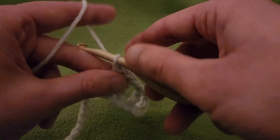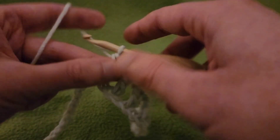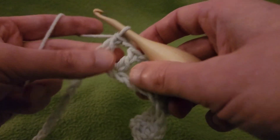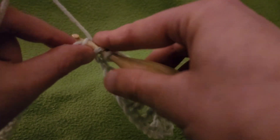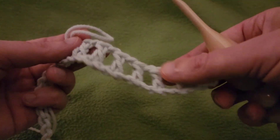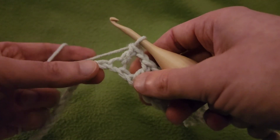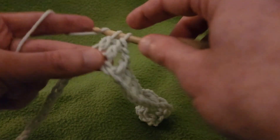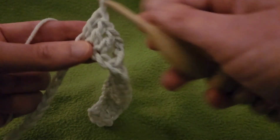Counting off the six eyelets - one, two, three, four, five, six. Perfect. So after doing our six, double crochet into the next two chains, giving us a total of three doubles right here. Then we're going to create seven eyelets: chain one, skip a stitch, double into the next, seven times.